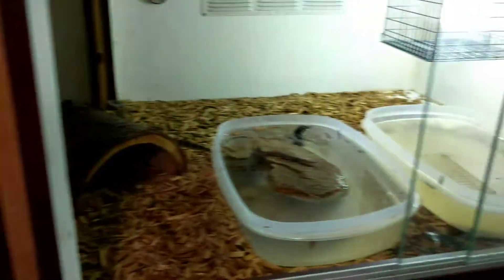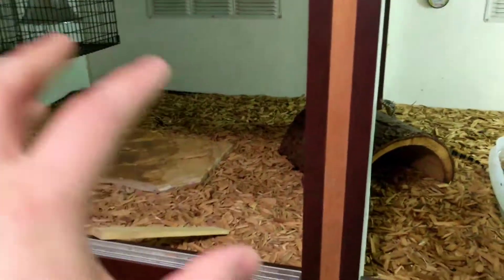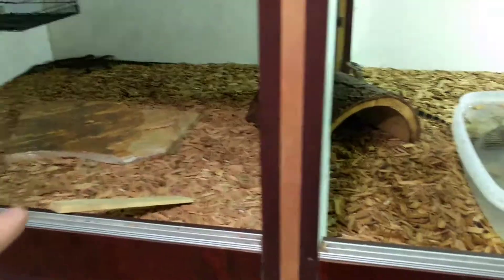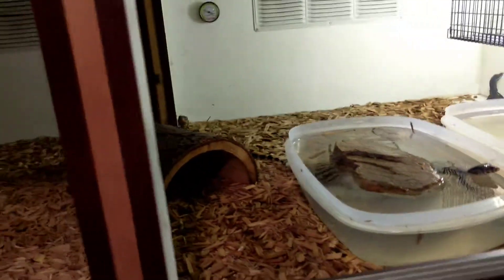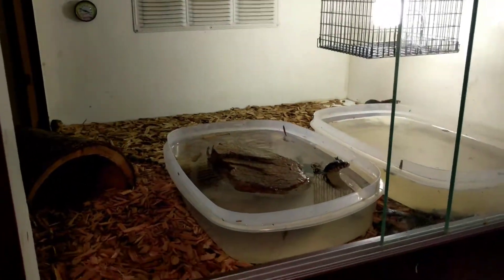Generally with the diet of these guys, I literally just keep crickets in the cage 24 hours a day. They'll end up chilling on the tops of things — you can see them in there. The crickets are in there all the time, and monitors are very sneaky. Chances are when you think your monitor's not eating, it actually is.